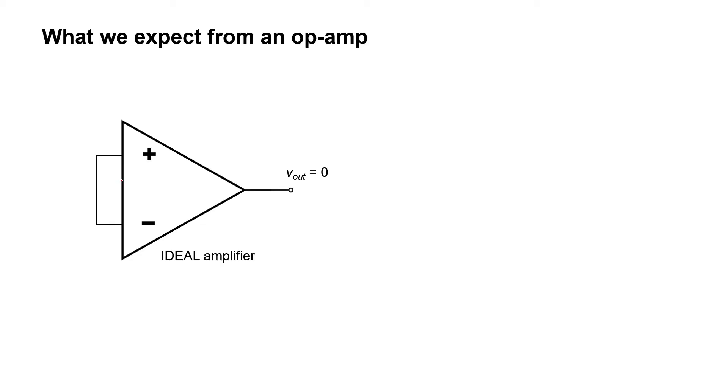If we tie the two input pins of an op amp together, we expect the output to be zero. That's what we want from an ideal op amp. A real op amp, though, might not give us exactly zero volts at the output. That's bad because in an ideal differential amplifier, you would need to have that output equal to zero if there's no difference between the voltages at the two input pins.